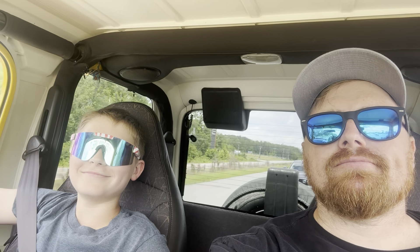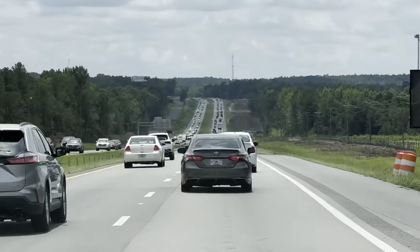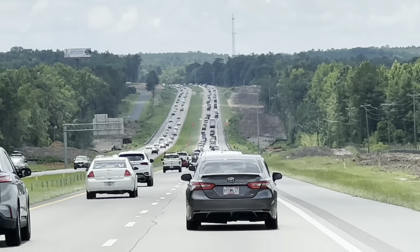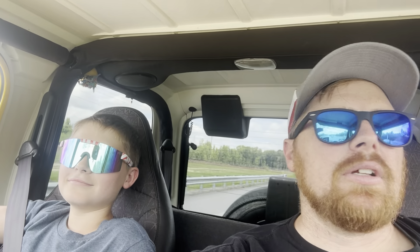Traffic — oh boy. At least we're moving, but it's bumper to bumper for a long ways. Let me flip you around — it goes all the way up that hill over there. It's definitely going to increase our time getting where we need to be. But that's okay because we're having a good time, right? It's been a good trip. We keep pushing along.